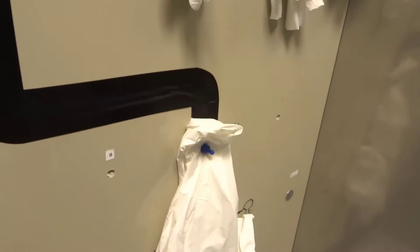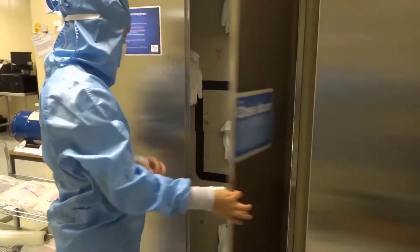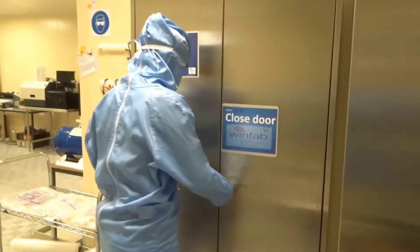Use a magnet to maintain the gloves on your named spot. For a nicer view when entering the cleanroom, please close the cabinet's doors.